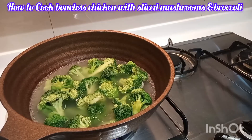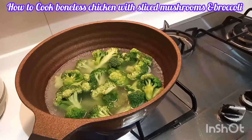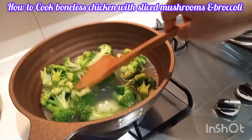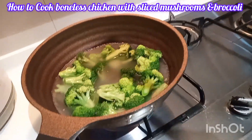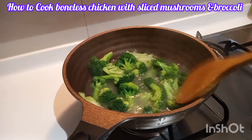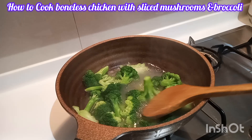First I boiled the broccoli. I washed and cut it, then boiled the water and cooked the broccoli. Now it's already cooked and I cut it in half.